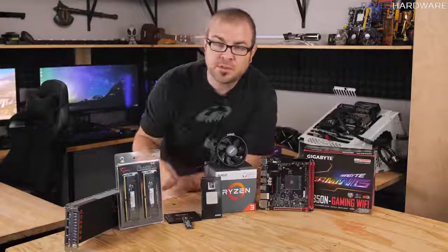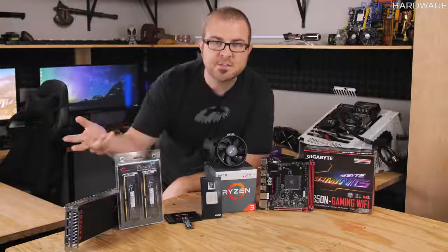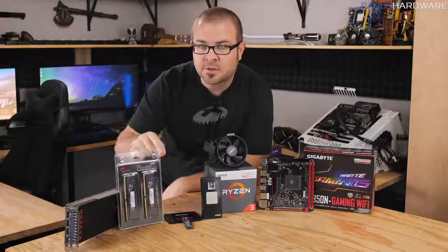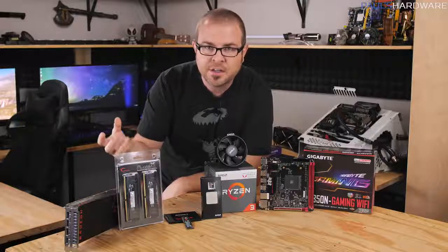Hey guys, how's it going and welcome to Paul's Hardware. This is my first how-to-build-a-computer video for 2018. If you want to build a computer to play some video games, or just to build your own computer because it's a lot of fun, you've come to the right place.